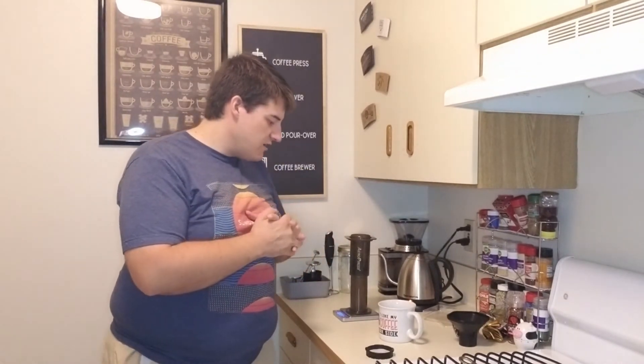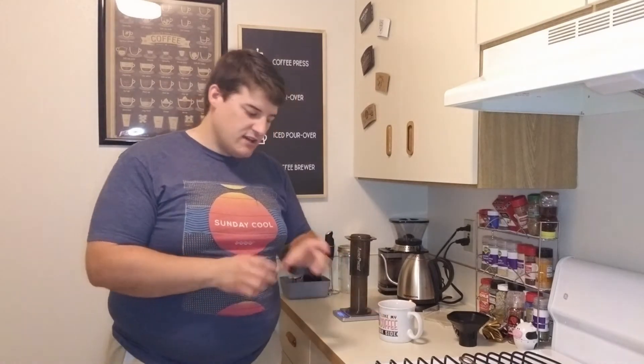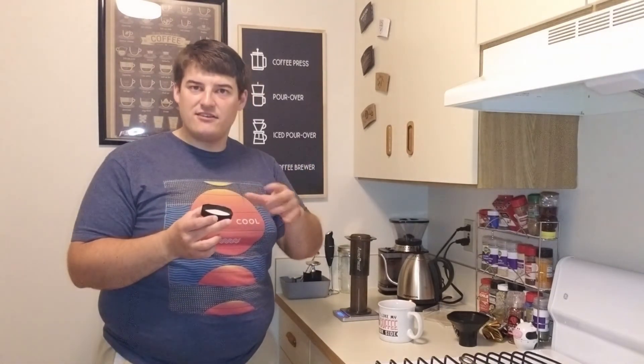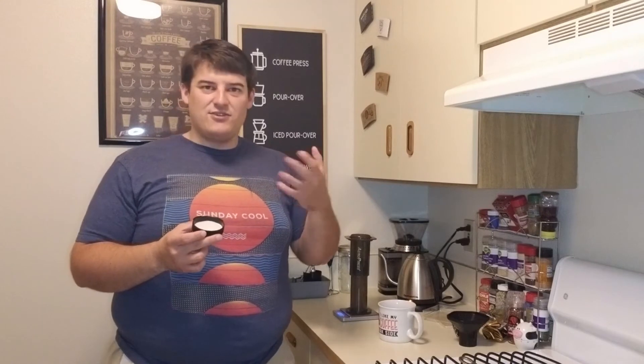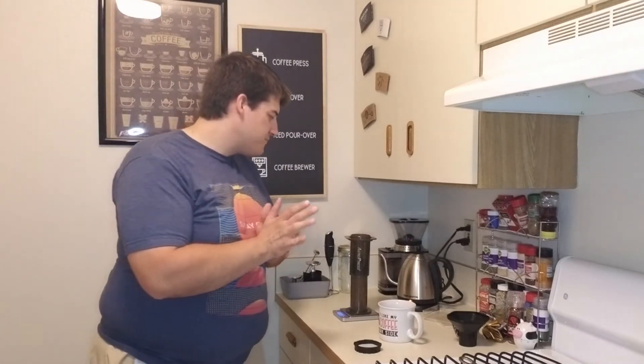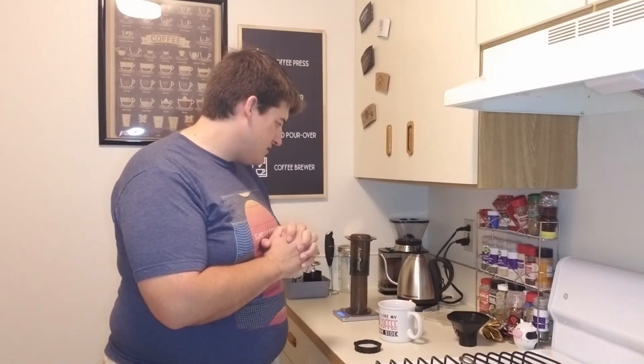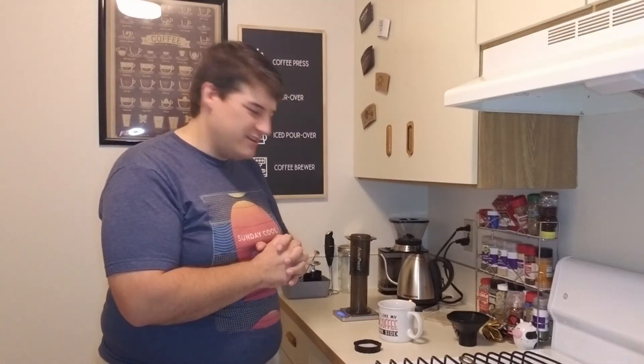What we're gonna do next is we have to wet our paper filter and get all of the fines out of it. Whenever you use a paper filter, there's always some paper fines that can give your coffee a little bit of a papery taste, so you want to make sure to rinse it out and get all of that out. It also preheats the filter so that you have a little less of a thermal difference between your coffee and the filter — just makes things taste better. Our water is almost done, and that lever should pop when it is at boiling.